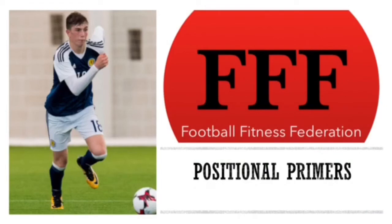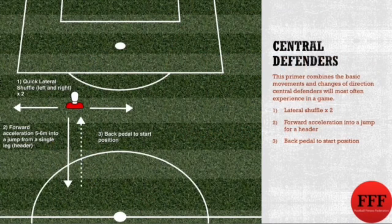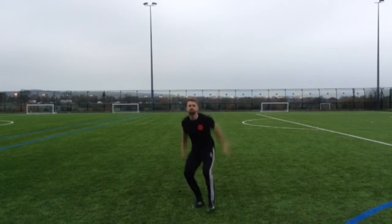Positional primers are the top of the tree. Here for your viewing pleasure are a selection of potential individual priming drills that you could assign to your players. What we've done is given each position a drill that fits into the characteristics of the role, and that you can use with your players straight away. The first one we've got is central defender, who will be performing a lateral shuffle with an acceleration to header, then a bit of a back.